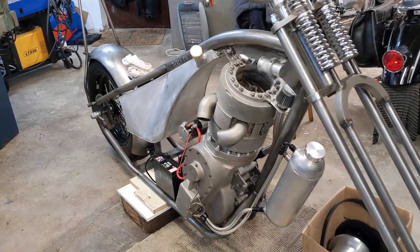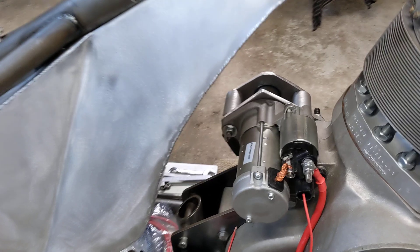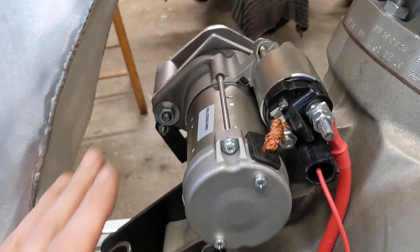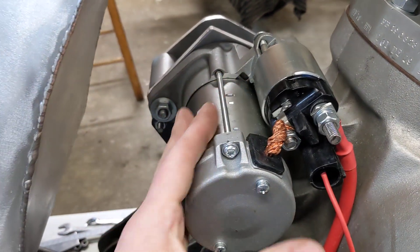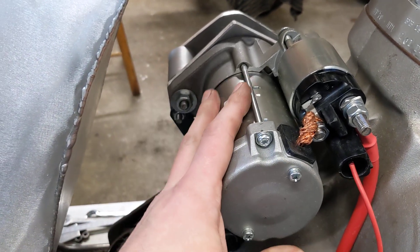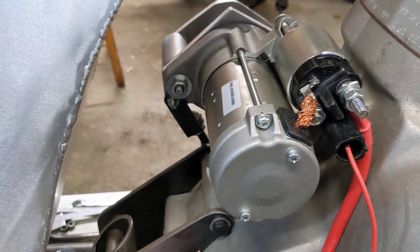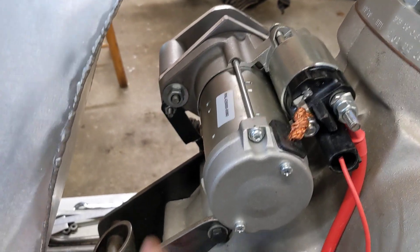Hello and welcome back to the Project Hercules Diaries, where we have a little bit more news on the starter motor. After a lot of messing around, we've finally got the starter motor wired up. It's a starter motor from an Audi, which is twice as much power rating as the old Dynastart and twice as much rotational speed.